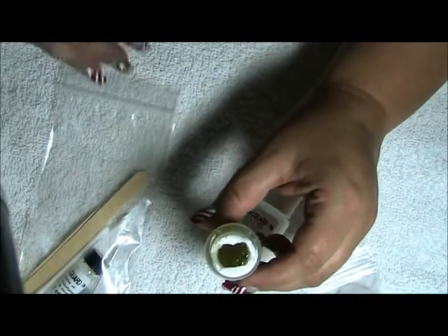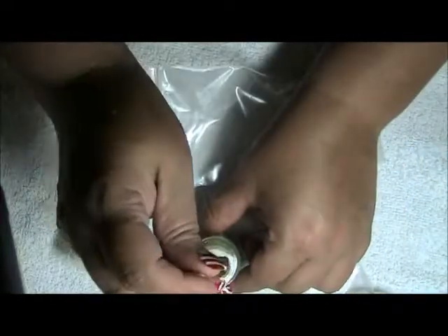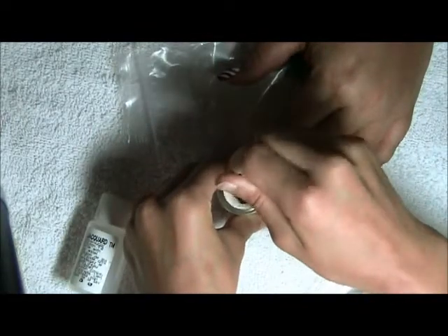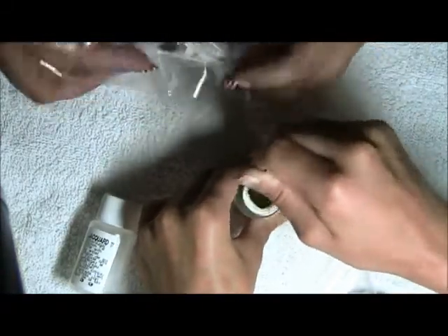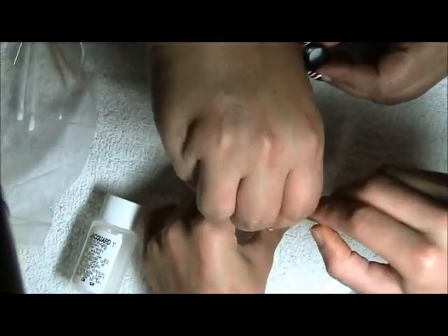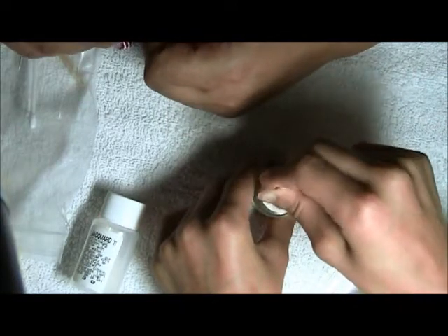It recommends to mix with the wooden mixing stick. I have my granddaughter assisting me today. Mix that. It says mix thoroughly for five minutes. Then pour eucalyptus oil into the mixture — it's right here in the bag. So I'm depositing all of the oil into the mixture. Oh, it smells nice!